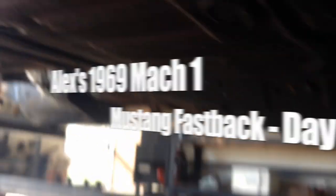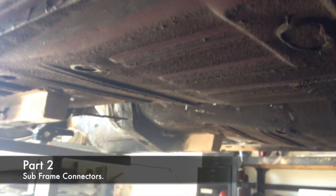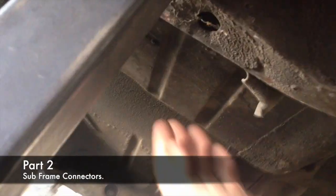We're basically building rigidity into this car for less twisting, because it's gonna have some power on it. It connects to the frame patch on that end, and this piece welds to that and then welds back here.